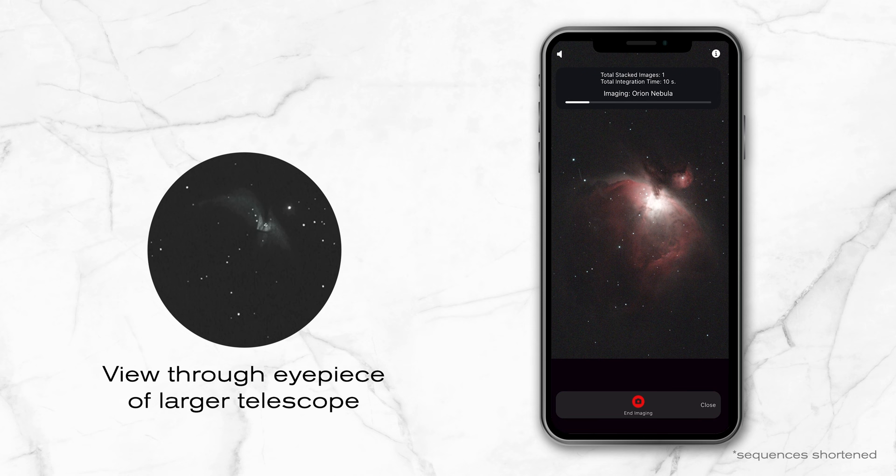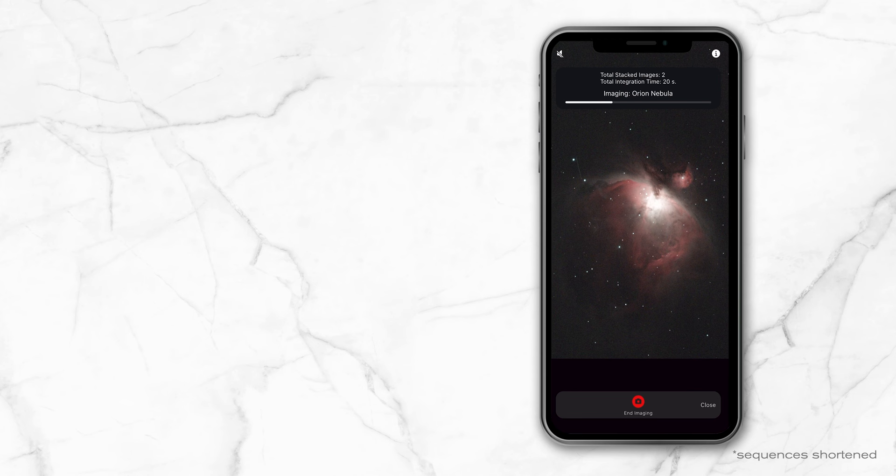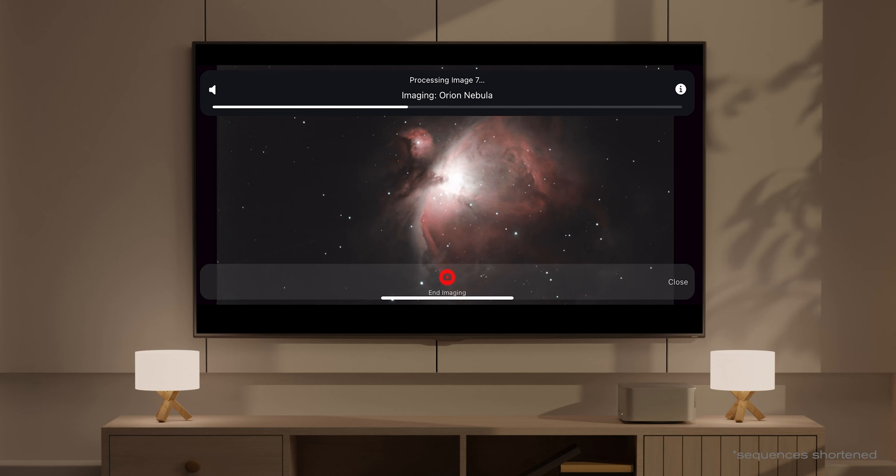Shortly after Origin captures its first 10-second exposure, you'll see the image on screen and the object will look better than what you'd see in the eyepiece of a much larger telescope under darker skies. Each subsequent 10-second exposure is added into the image stack and reprocessed, so your image gets better and better. You can use your phone's screen mirroring feature to share the image on your TV and watch it in real time as more details come through.